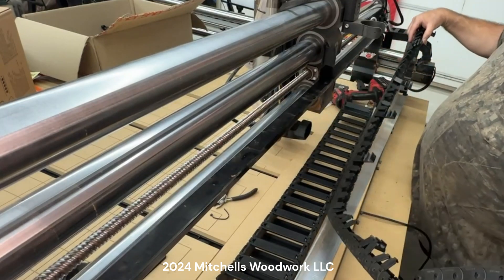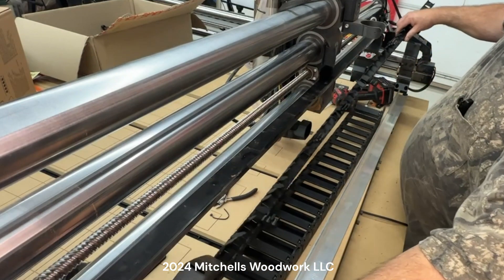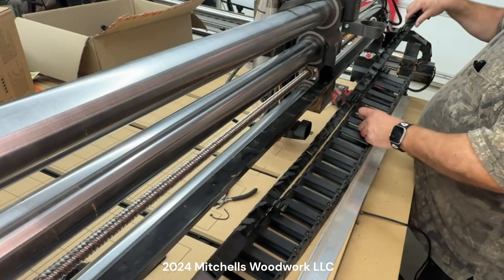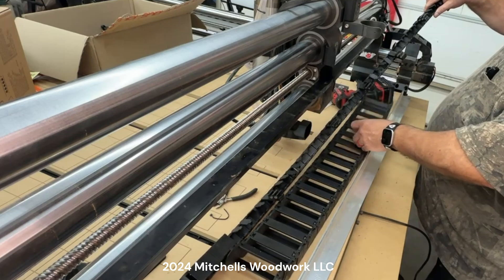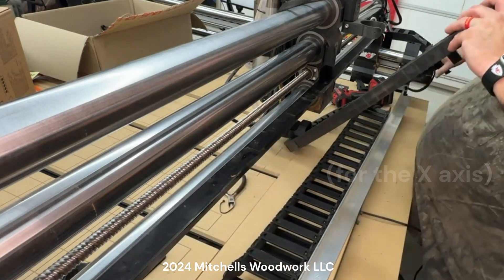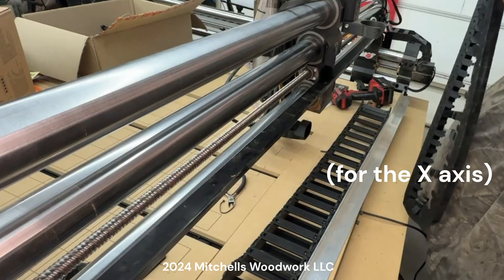There's our original drag chain, and we're replacing it with this monster — look at the difference, good lord. In hindsight, I don't think I needed the four-inch one, but we'll see.